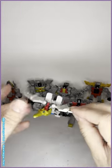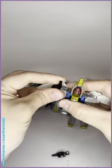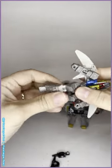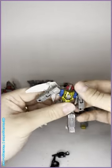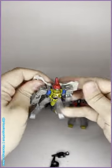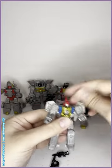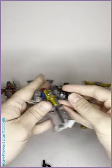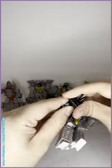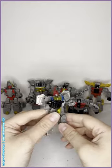Last but definitely not least, we have Swoop. Take the guns off, disconnect the arms, move the legs down, head down, pull the wings back. Swoop has a lot of articulation as well - ball and socket joints in the elbows, knee joints. His guns can either be dual-wield pistols or combined into one big gun. I'd say Swoop and Snarl are equally cool as far as individual robot modes.